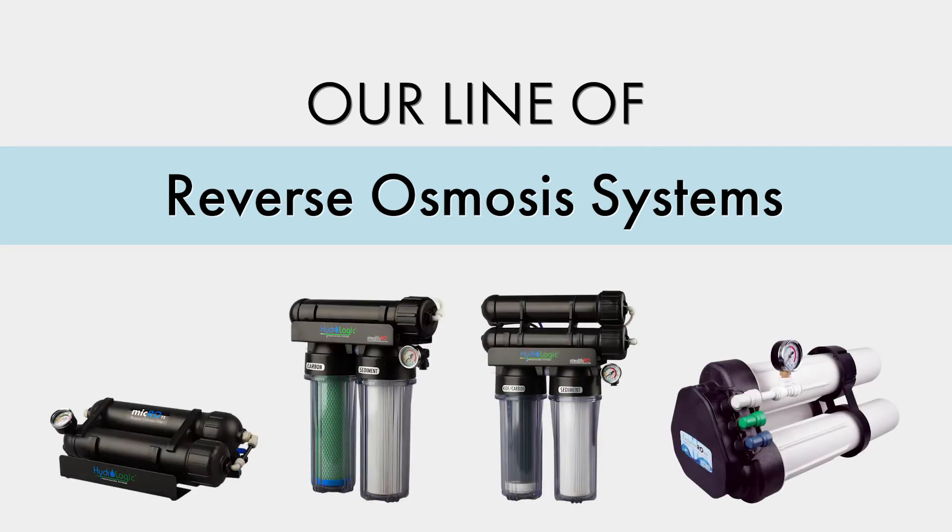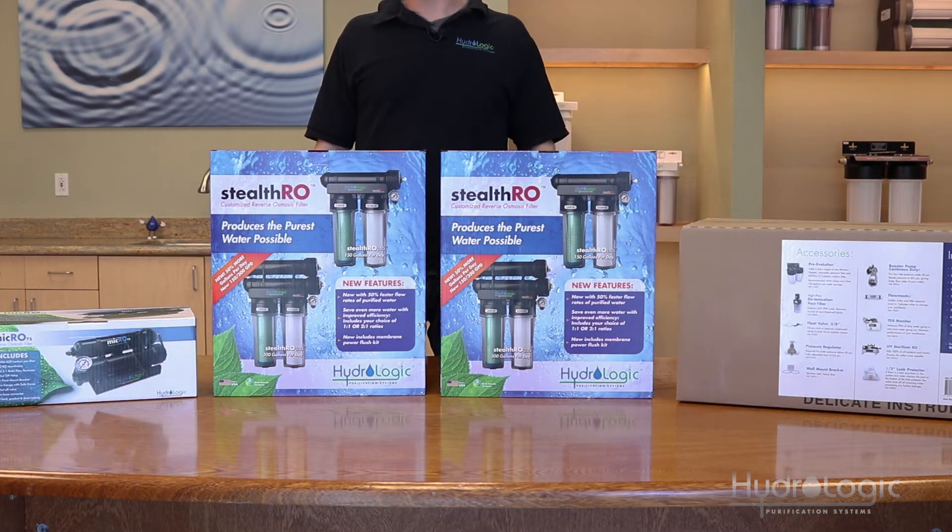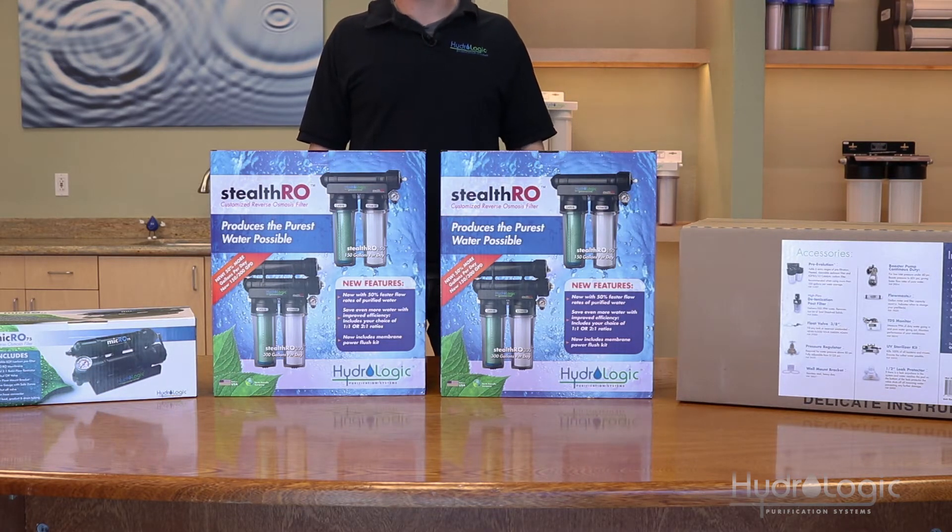Today we're going to go over our line of reverse osmosis systems, or RO systems for short. Reverse osmosis uses pressure to reverse a natural physical process called osmosis. The water is pushed through a semi-permeable membrane to filter out the minerals and impurities, or PPMs. Treated water comes out the blue line and the minerals and impurities are sent to the drain through the black line.